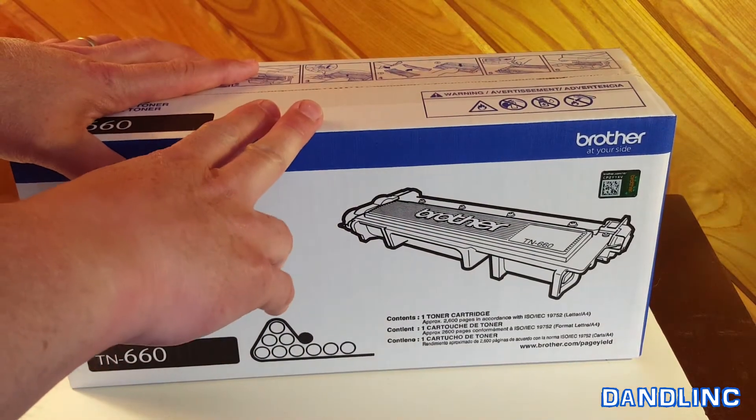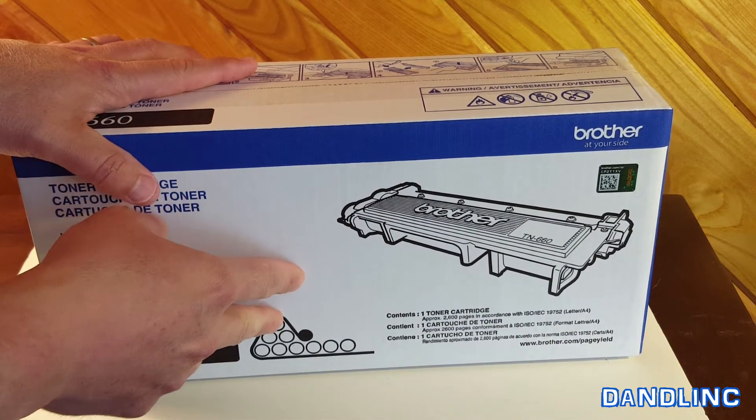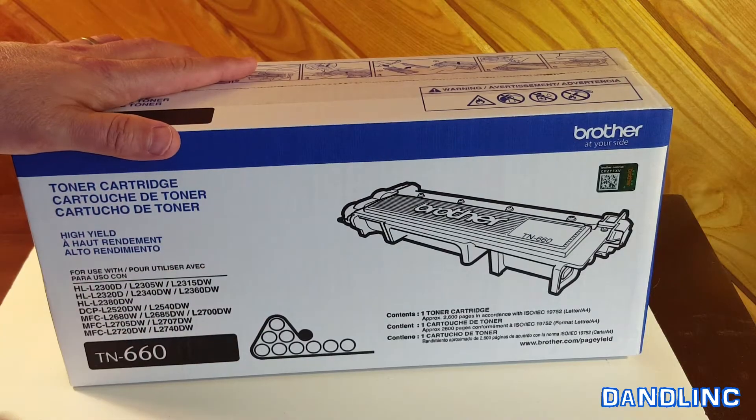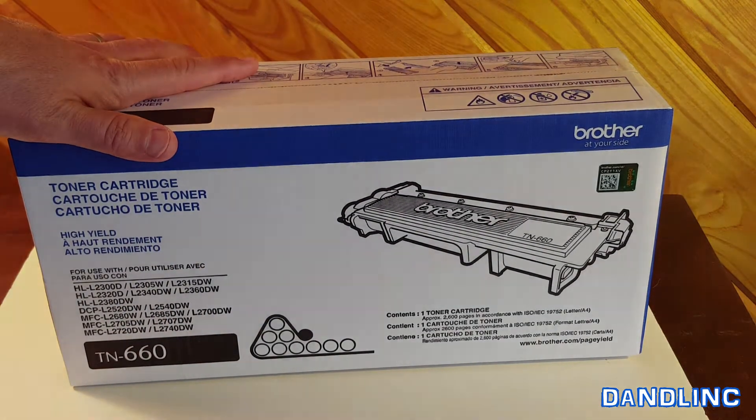The TN-630 or TN-660 has a capacity of about 2,600 pages — that's about five reams of paper, which for us is probably six months of printing since we're not heavy users. When you open the box, you can send the old cartridge back to the company free of charge — there's a mailer envelope or label inside for recycling. Let's open this up and see what's in it.